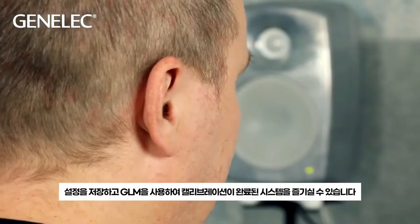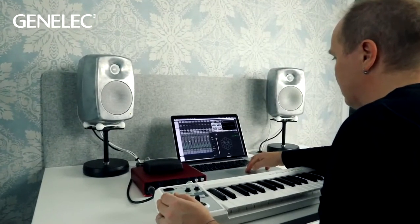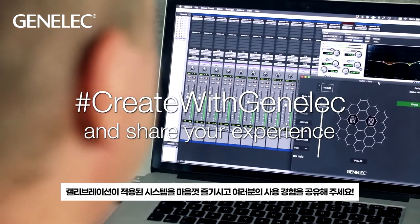After calibrating, save the settings and start using GLM and enjoy your calibrated system. For more tips and further information, visit Genelec.com. Enjoy the calibrated system and kindly share your experiences with us.